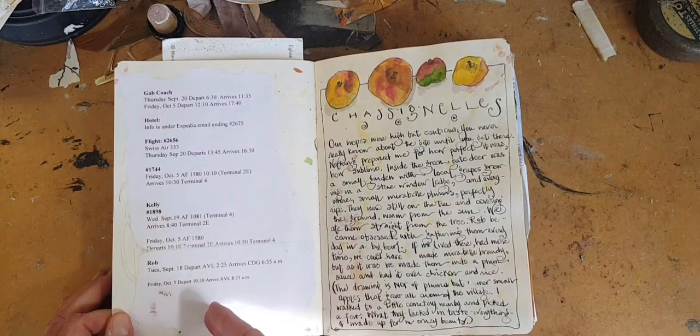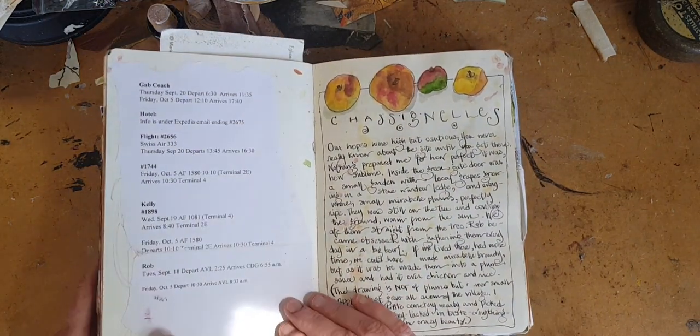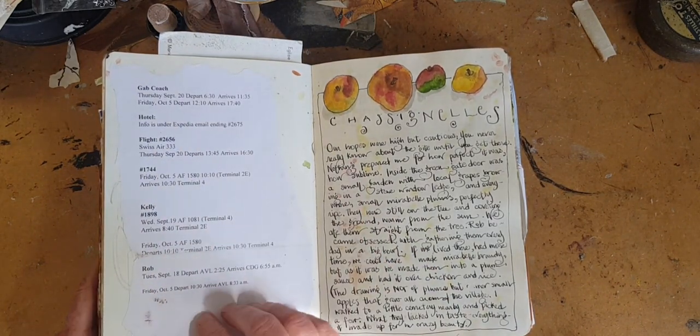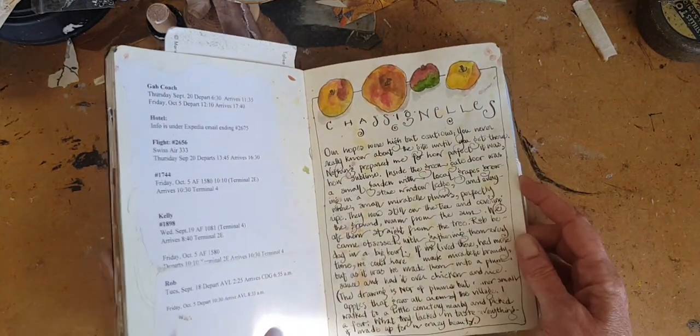This is just an itinerary that we used when traveling. It's not very sexy, but it actually really does conjure up what we were doing and when. And so there it is.